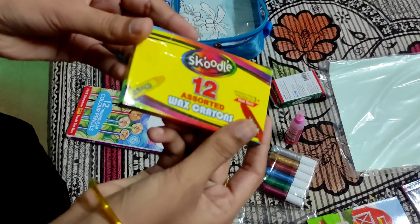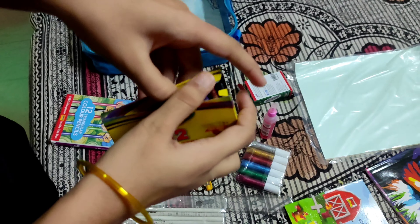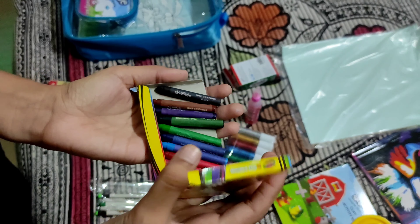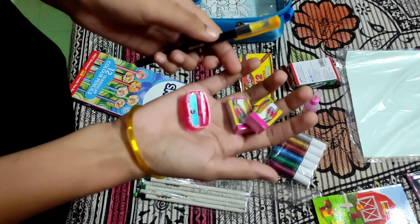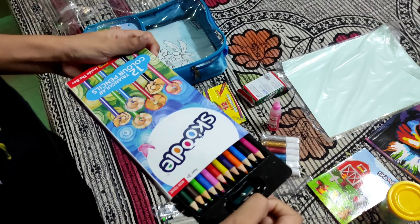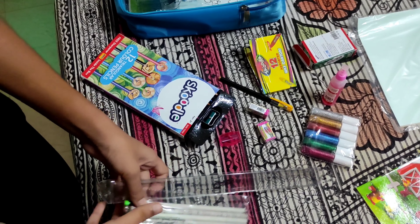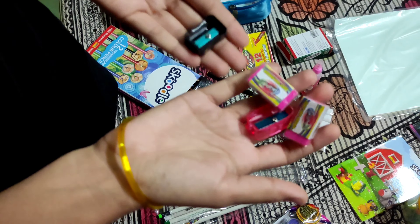This is a blue color. This is a pen and the eraser with a short print. This is a pencil color and this is a sharpener. Sharpener is 2 and the eraser is 2.